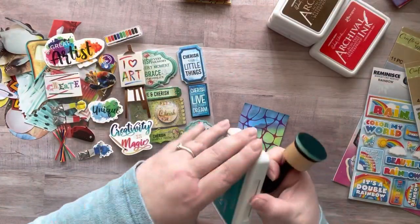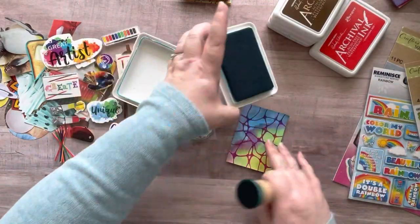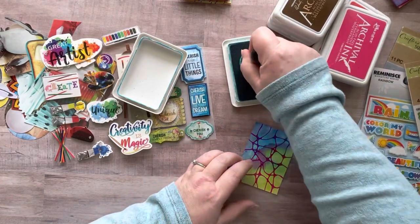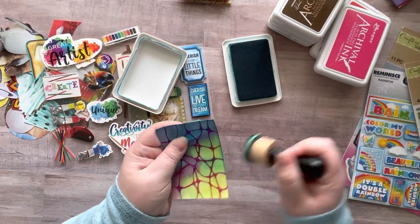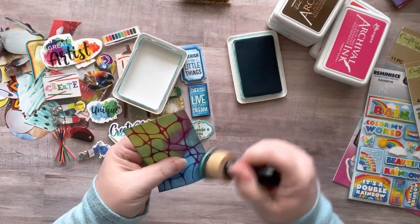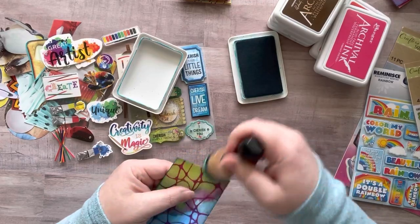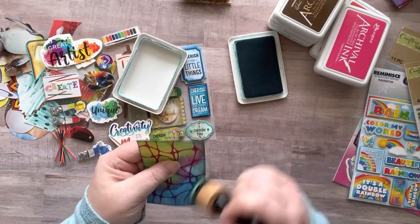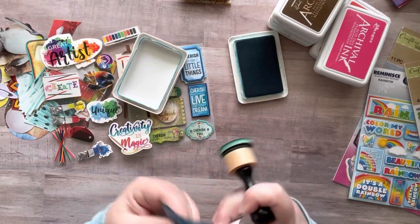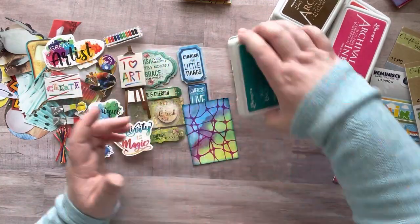I took some cardstock, cut them up into two and a half by three and a half, then added some watercolors on them. Some of them I went over twice just to brighten up the colors, and then I did neurographic art on top. If you don't know what neurographic art is, my last video was all about that, so you can find it in my playlist.